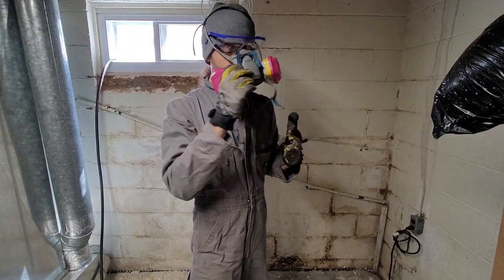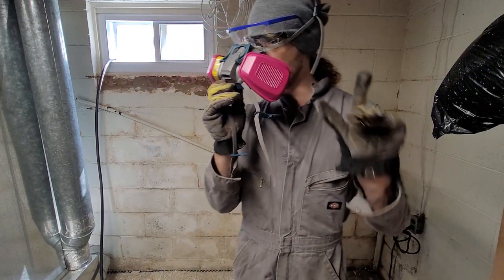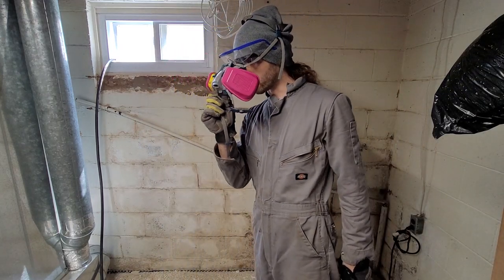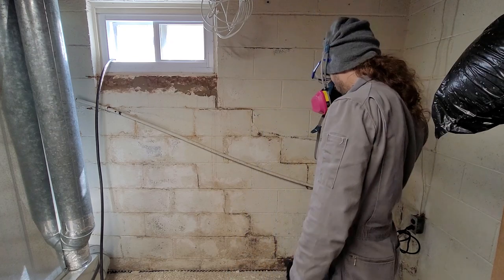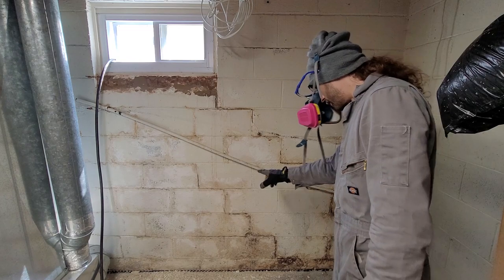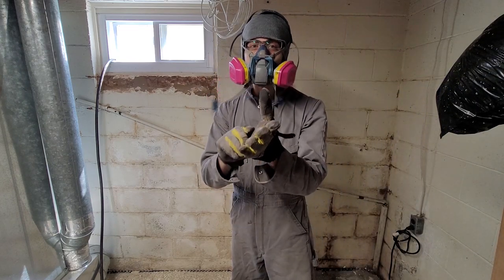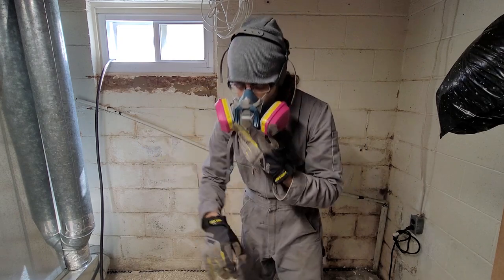So let's get started. I will be wearing obligatory eye protection and a respirator because I do not want to be smelling what the rock is cooking, but also more importantly, if that is black mold or used to be black mold, that is certainly not something I want to be breathing in.